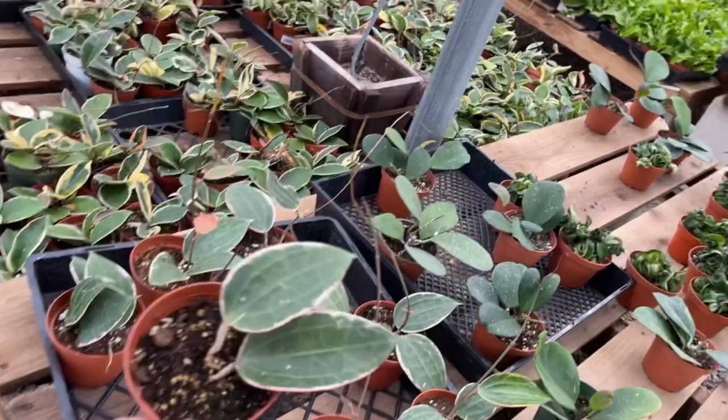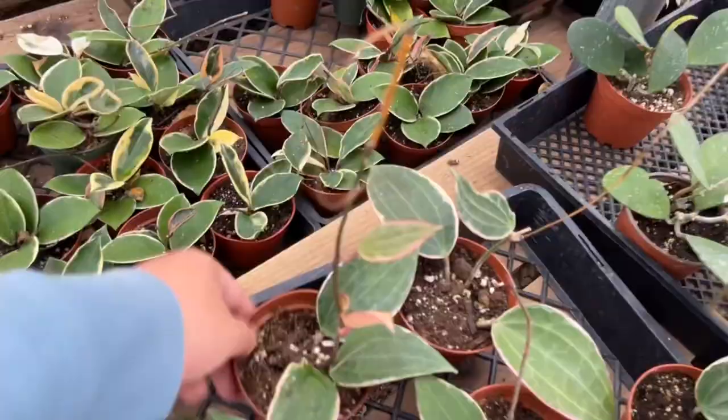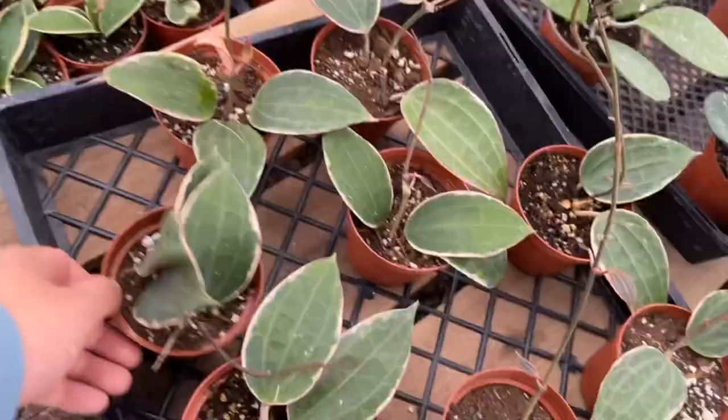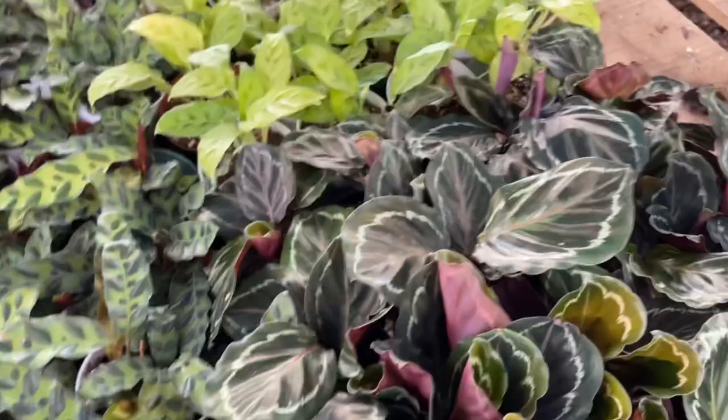And these Hoya latifolias — you'll find these labeled as Hoya macrophylla, but they've been reclassified to Hoya latifolia. It gets confusing, so that's another reason why this one is considered intermediate-level Hoya growing.